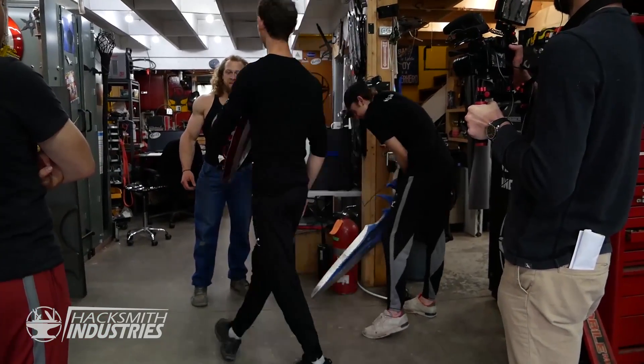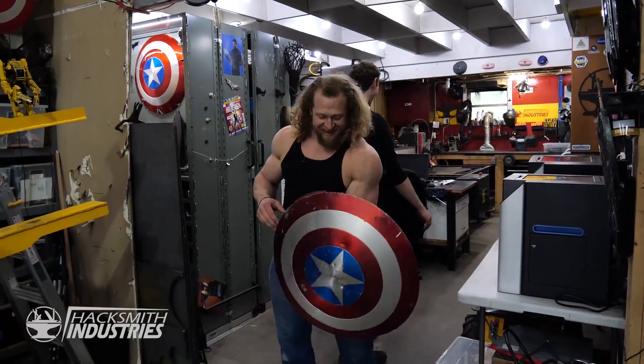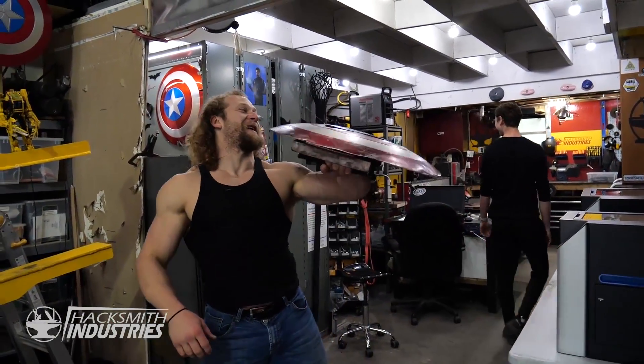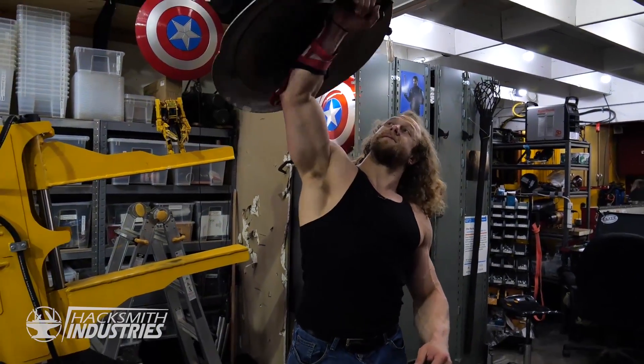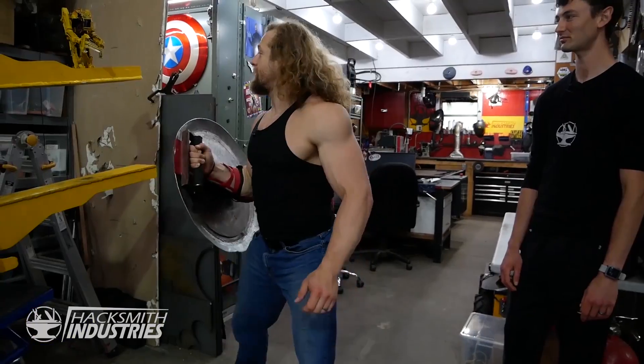This one's nice and light. Really? You're still a liar. Everything in here is freaking heavy. I've got a good grip on it now. I feel pretty good on this. You want a rematch?